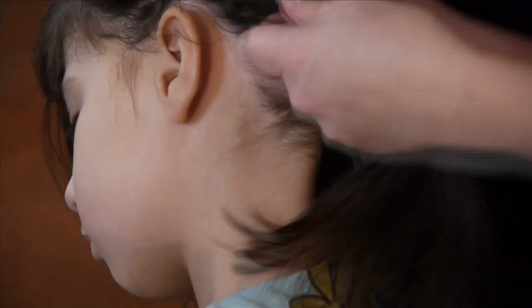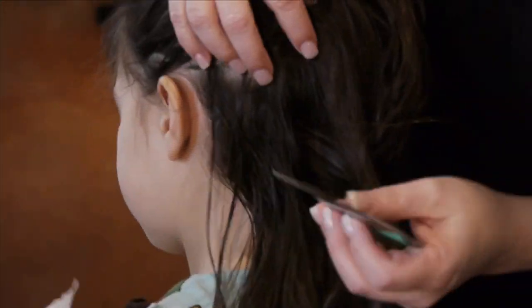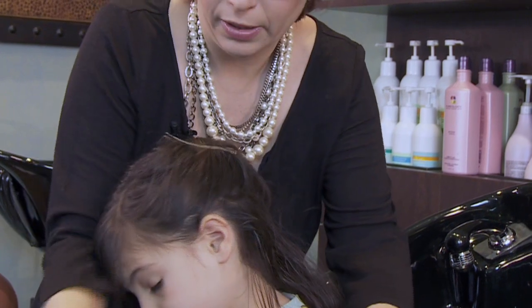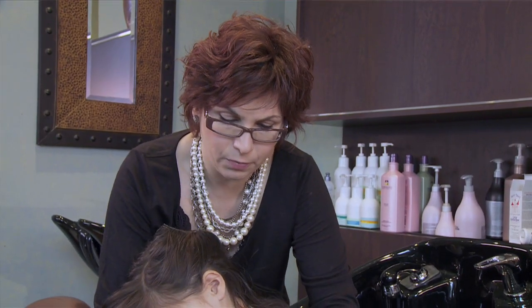I'll go right through with the comb, get my clip, leave it up, get my comb, and take little pieces of hair down to comb through. We're going to comb once down and wipe. Take that same piece of hair, come underneath, comb through, and wipe the comb. Then comb from one side.